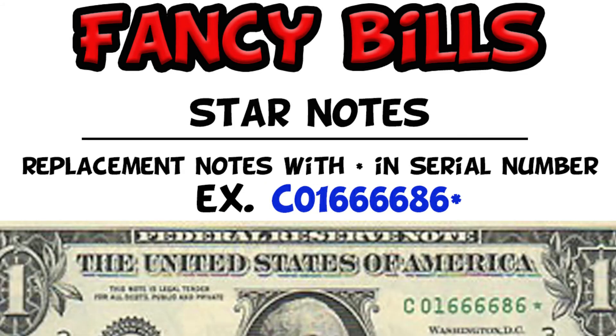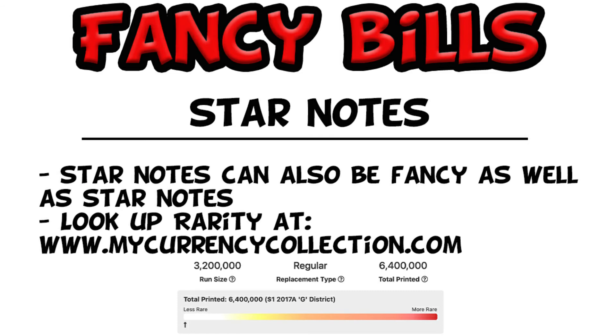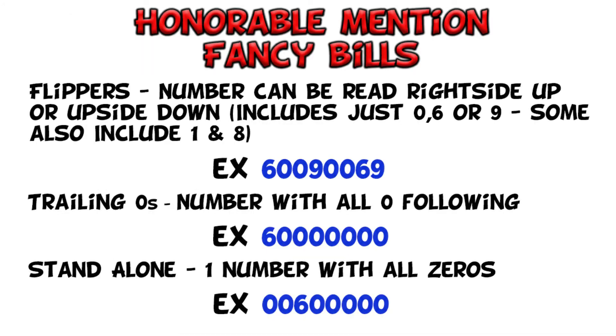Besides fancies — and I haven't covered all of them — you want to keep your eyes peeled for star notes. Star notes are replacement notes. You'll know a star note because it has a star at the end of the serial number. Star notes can be really rare or really not so rare. Your best idea is to grab your star notes and go to currency collections to look them up and see how rare your note might be. The rarer the note, the more likely you are to want to keep it. I personally like to keep all my star notes. If I was hunting bills much more often I might be more selective, but I think they're pretty cool.